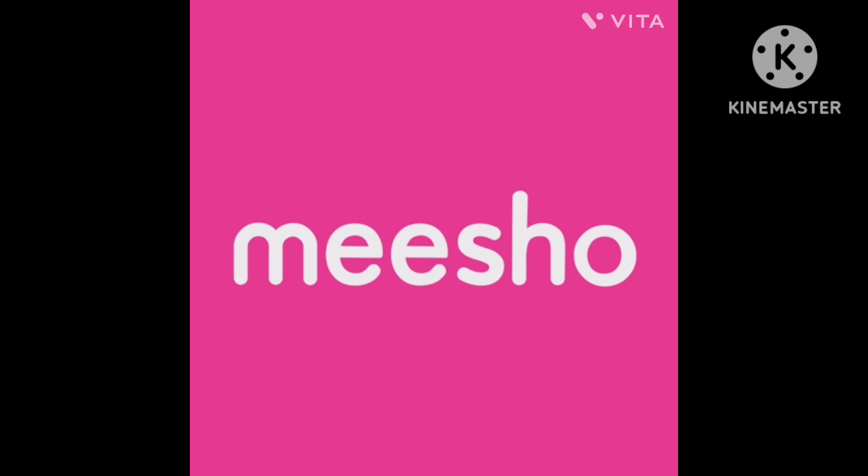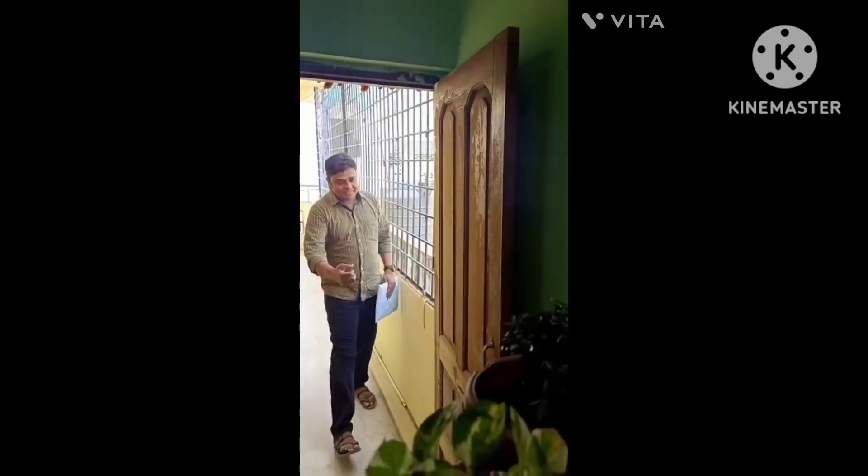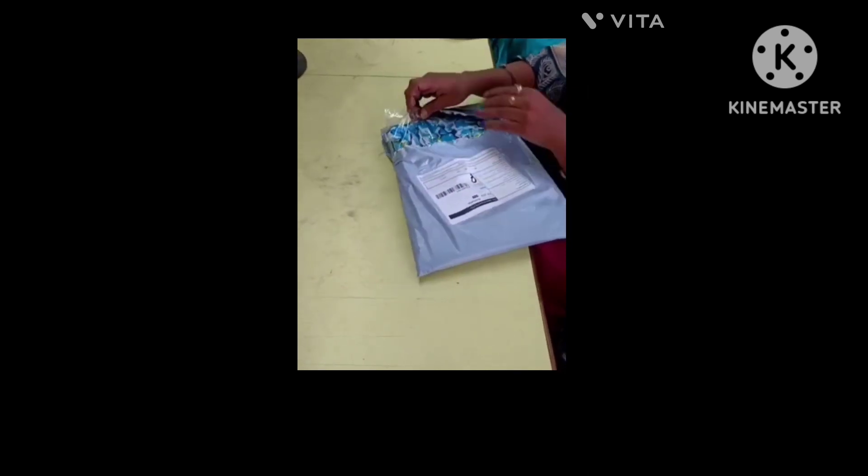I am going to show my friend from the top. One of my colleagues is also going to show my friend from the top. This is the first top.